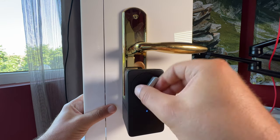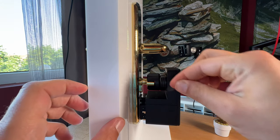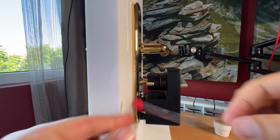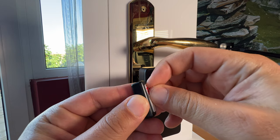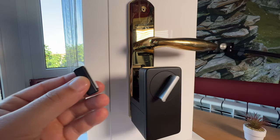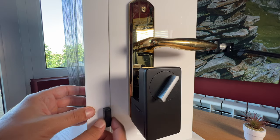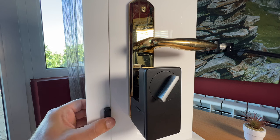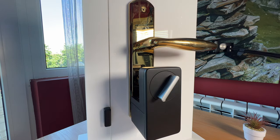It is now ready. I just have to remove this protective film. I'll use this magnet, peel off the backing again, and mount it near the lock on the frame of the door. I'm ready with that part.